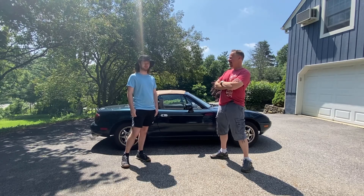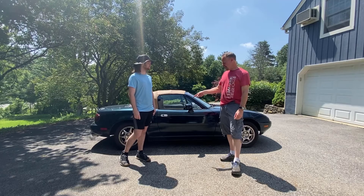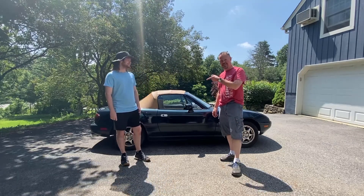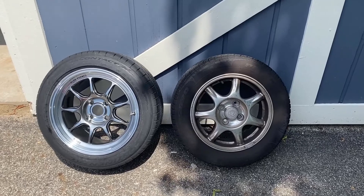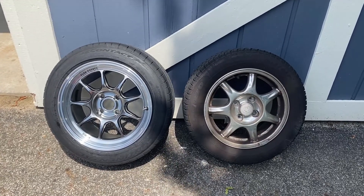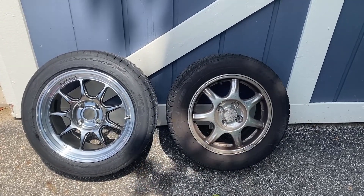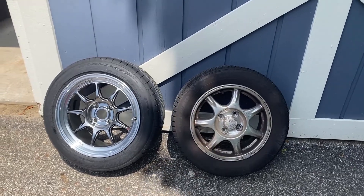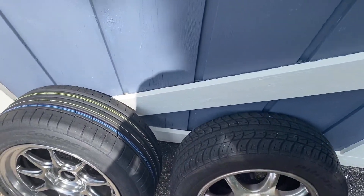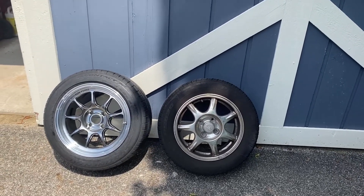What are those? We got Konig Countergrams. What size are they? They're 15 by 8. The stocks are 14 by 6s. Are they going to fit? Hopefully. On the right we have the old 14 by 6s that came stock on the Miata, and on the left we have our new 15 by 8 205/50 Konig Countergrams with Continental Extreme Contact Sports for the summer. They're just a little bit bigger and a little bit wider, so hopefully the car will handle better and have some more grip and feel better when driving.